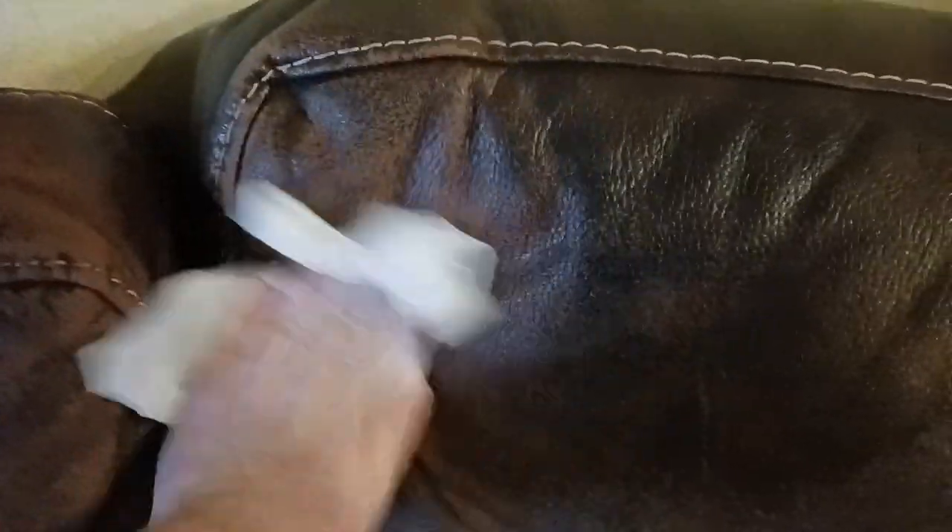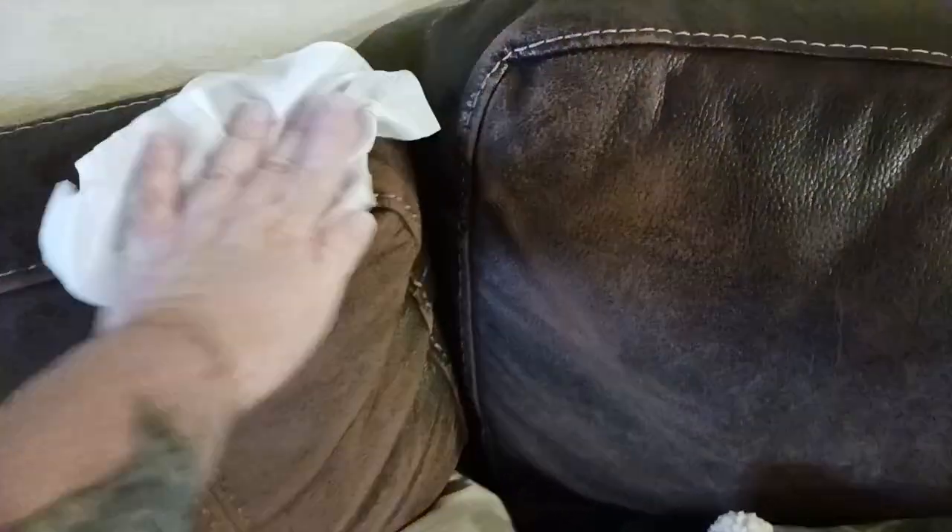As you can see, it doesn't really leave a whole lot of residue — it just penetrates and does its thing, cleaning as it goes. It's basically restoring the shine and all that good stuff. Even on damaged leather it still does its thing, and you can see the before and after where I applied it up here and also down here.